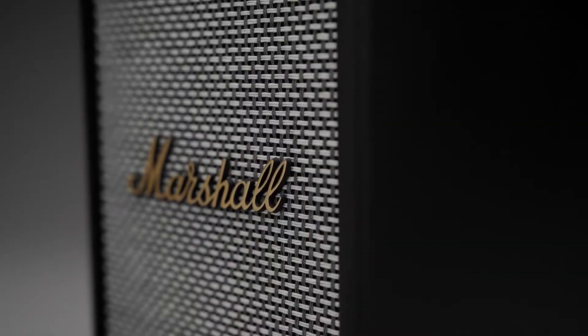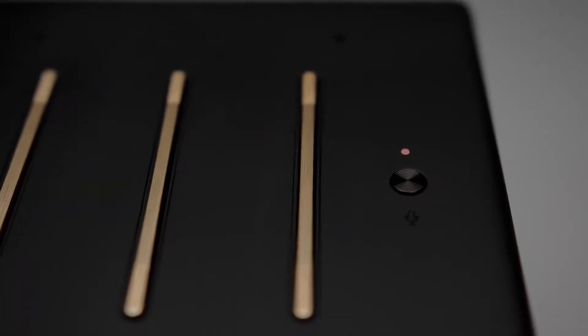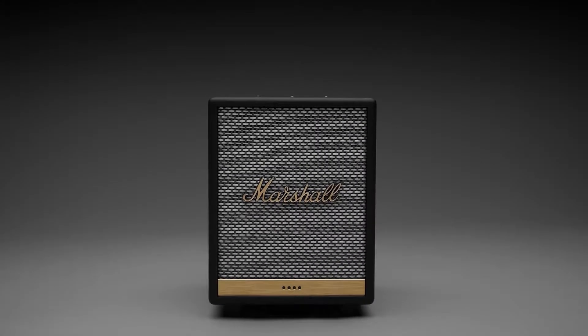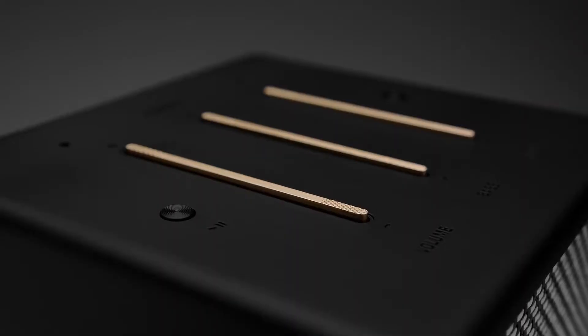Uxbridge Voice is engineered to create a thunderous sound from its compact frame. An advanced setup with high-end components come together to produce screaming highs and heart-hitting lows for a brilliantly balanced sound only Marshall can deliver.